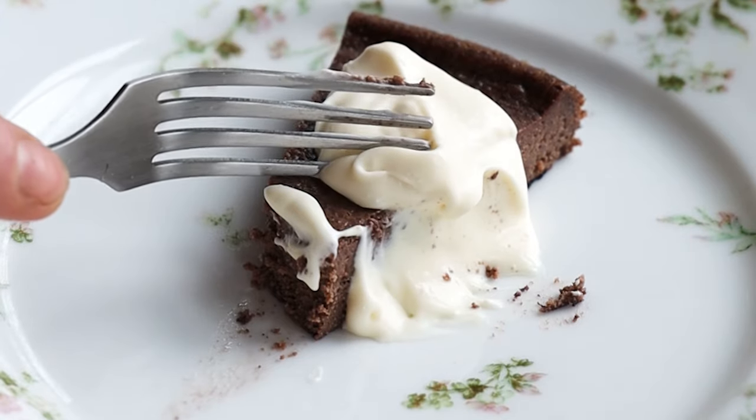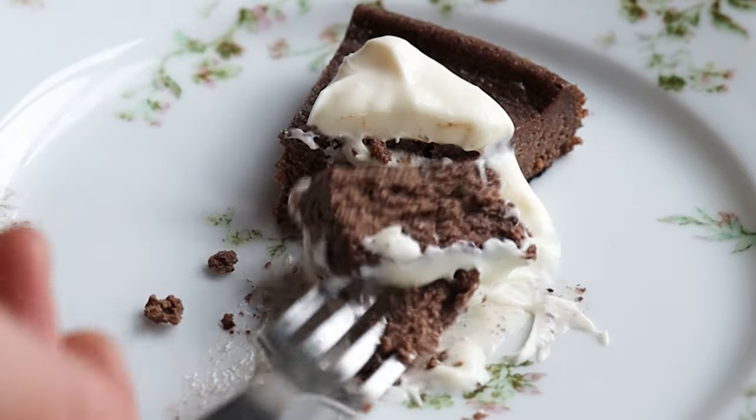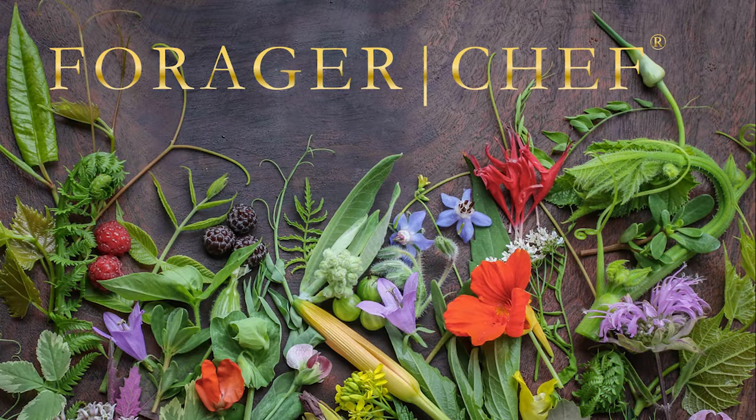It's kind of got the texture of a firm cheesecake with the flavor of coffee cake. It's great for breakfast with a cup of coffee, great for dessert. Honestly, this is great any time. If you have not made this yet, you definitely need to make it. The recipe is in my book, but the full recipe is also on my website. Thanks for watching.